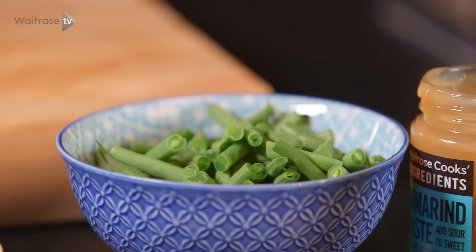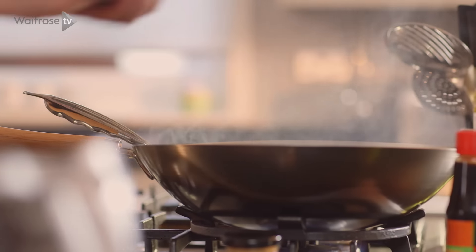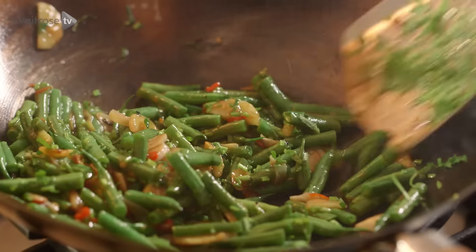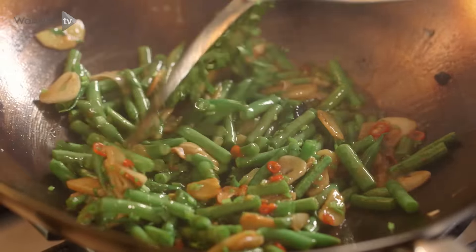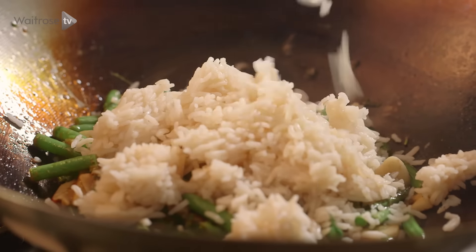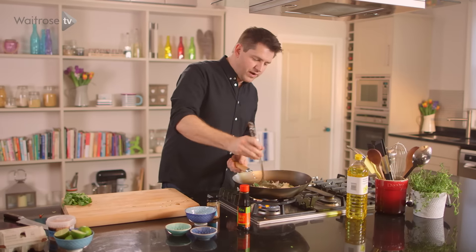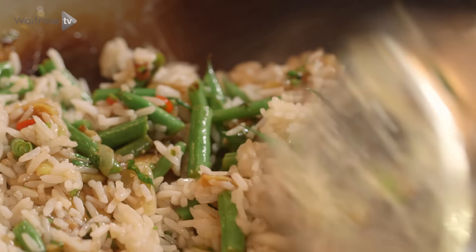Fry that together and then straight in with some sliced green beans and then the chopped coriander stalks. It's all about keeping it moving and frying everything fast so it keeps its colour and vibrancy. Next up is the rice — I've just got some microwave rice. It's a really easy, quick dish, so I've just cooked the rice in the microwave. All you're doing here is warming it through with the rest of the ingredients and making sure it's all nicely coated.